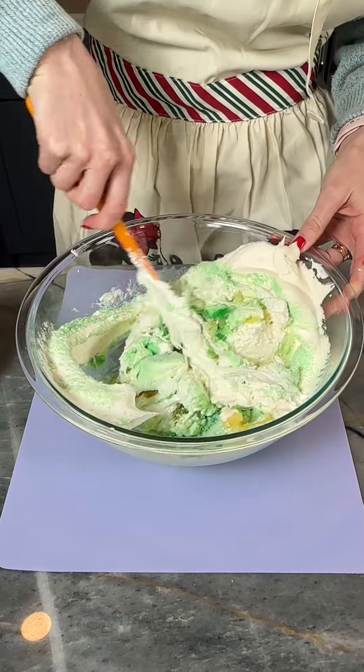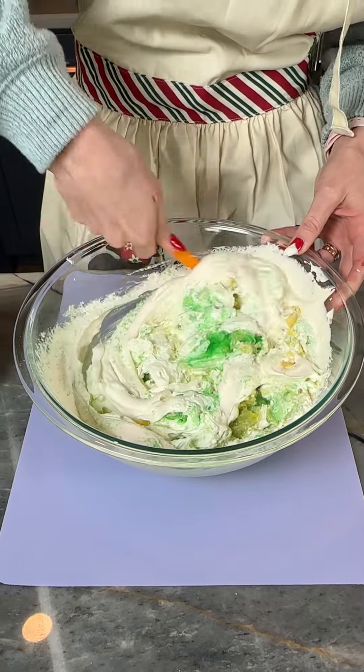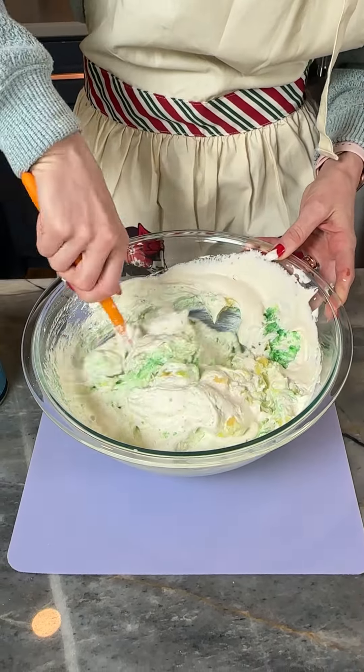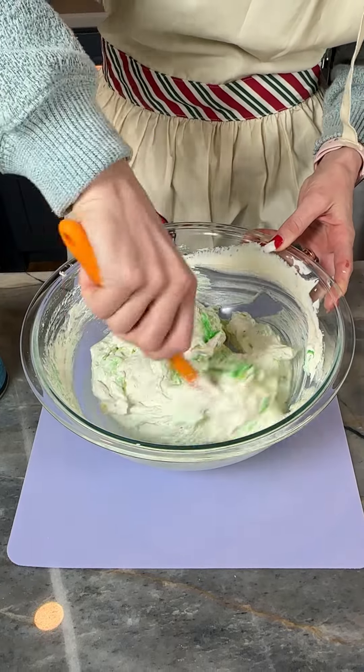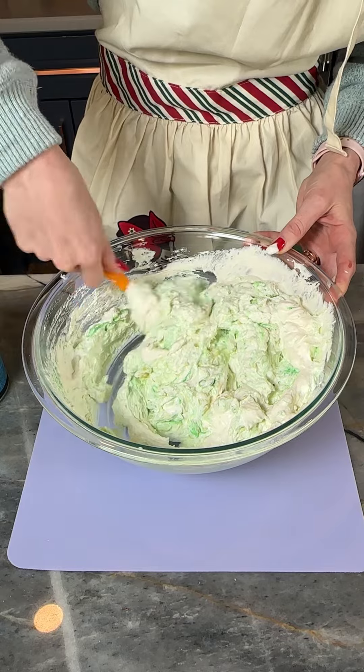That's one half a can of crushed pineapple with the juice, one packet of lime jello, eight ounces of extra creamy Cool Whip, and one container of whipped cream cheese. We are just gonna get this all mixed up.